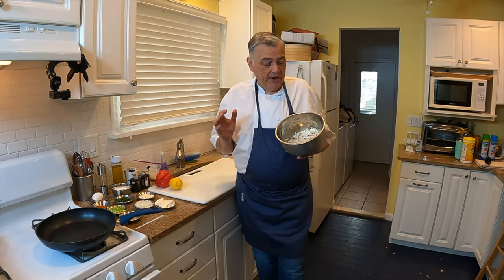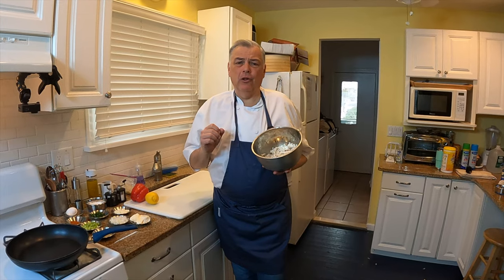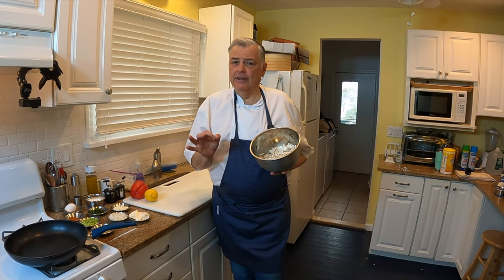Hey, Chef Mike here. We are going to make beautiful, classic Barnegat Bay Blue Claw Crab Cakes for you today the real way. It's going to be perfect for your table.